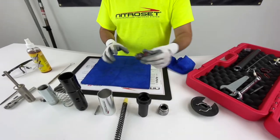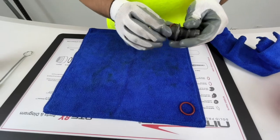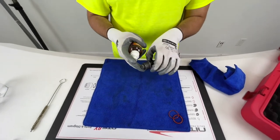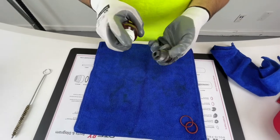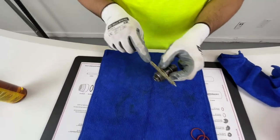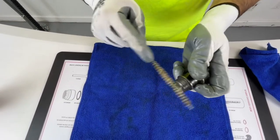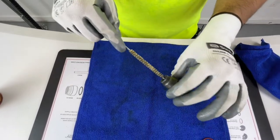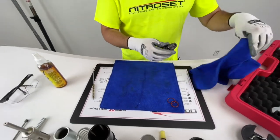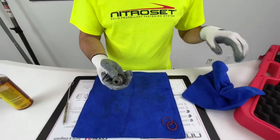We'll start off with the muzzle. The first thing you have to do is take off the gaskets — these two will come right off the threads. Now we're going to spray it down. This tool has been out in the field and seen a couple of shots, so you'll see some dirt coming out. Spray the inside as well, then brush out the threads — make sure you get in there really well on both of them, and the inside too. Once you've done that, take your rag and make sure it's very clean.